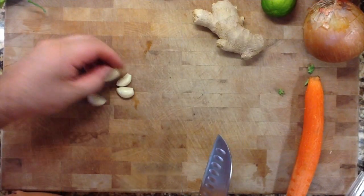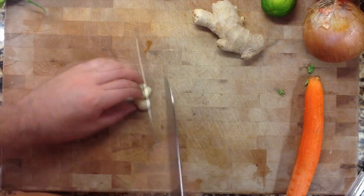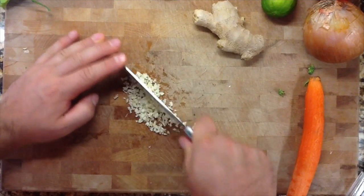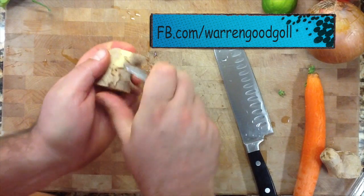We're going to do a coconut ginger stir-fry tonight. Stir-fry is so awesome — it makes life really easy, cooking everything in one pot, quick and easy to go.